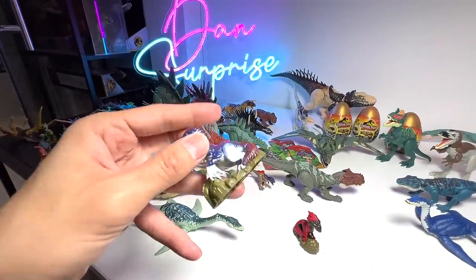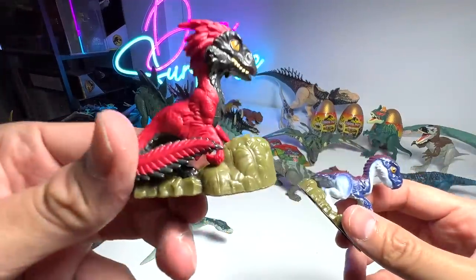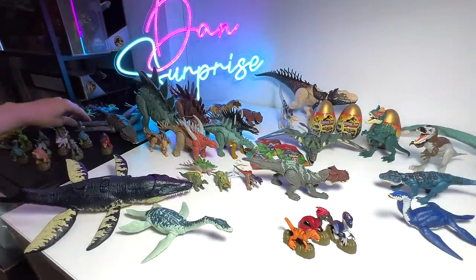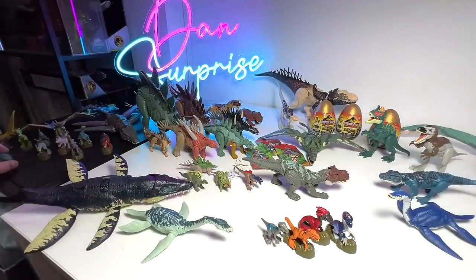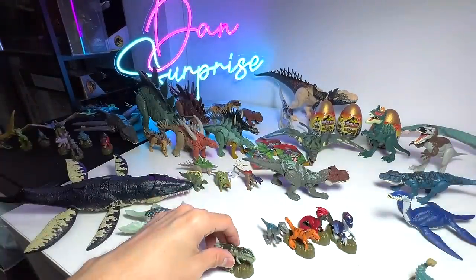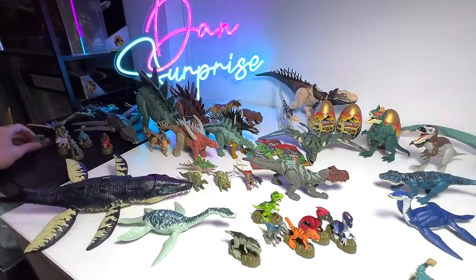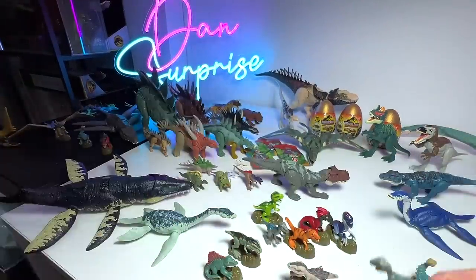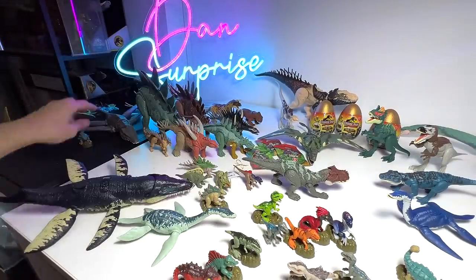Now let me show you our micro collection with some latest additions. We have a Therizinosaurus — a new addition — Pyroraptor, which is also new, Blue the Velociraptor from an older wave, Triceratops — oops, dropped it — Ankylosaurus, and Giganotosaurus, also a new addition. From the very first wave we have: Tyrannosaurus rex, Dimetrodon, Indominus rex, Velociraptor Blue, Carnotaurus, and Stegosaurus.